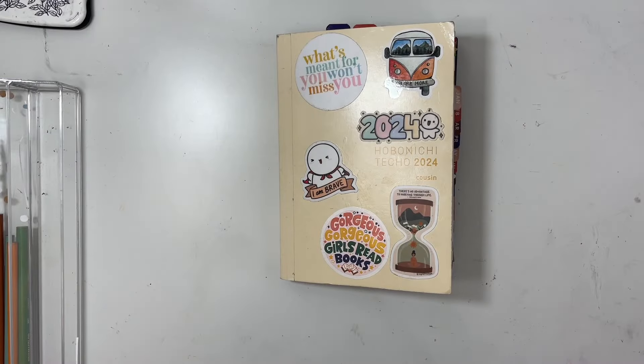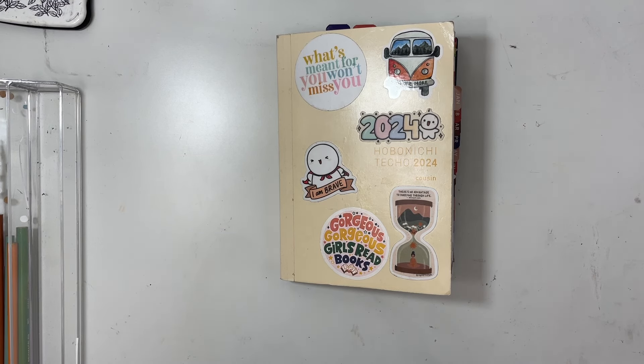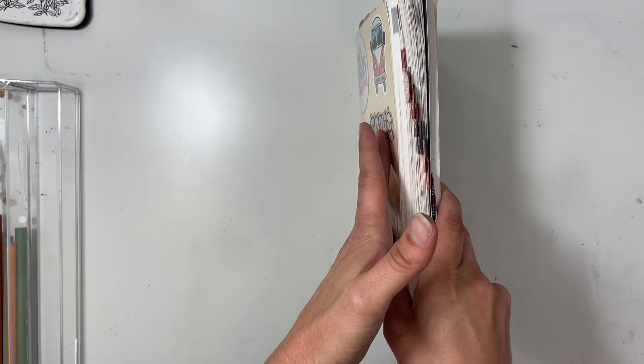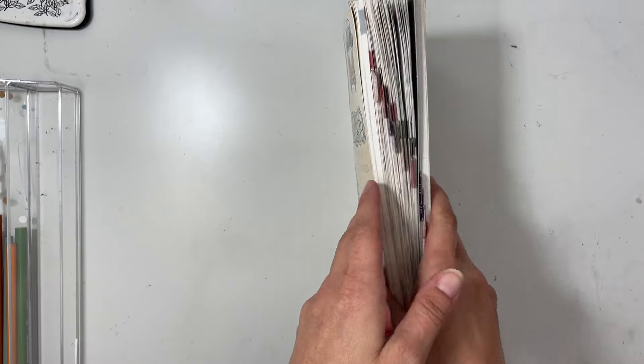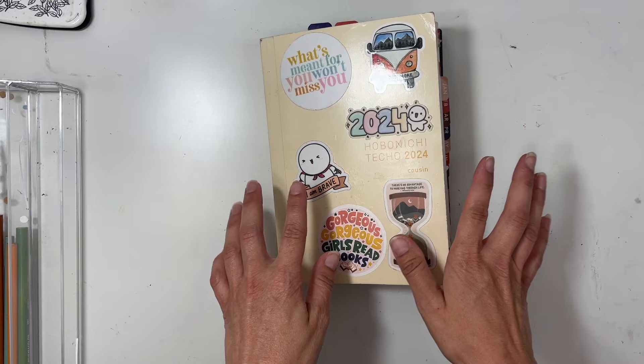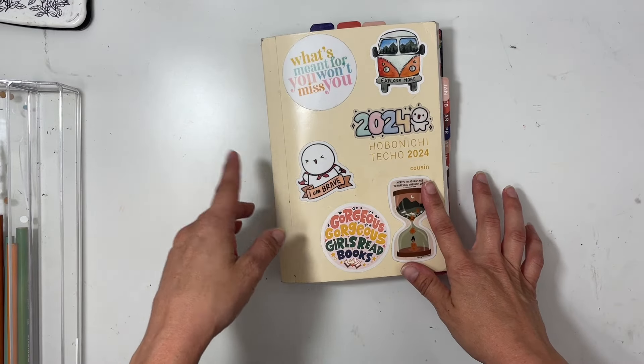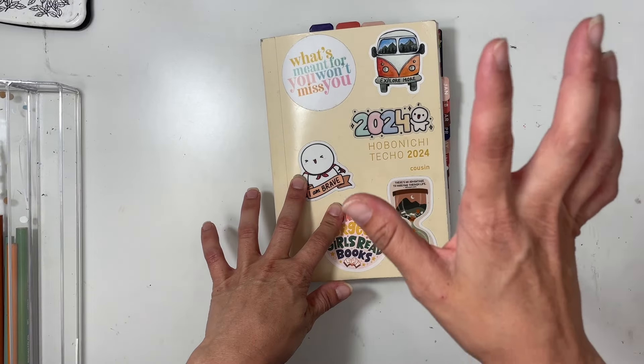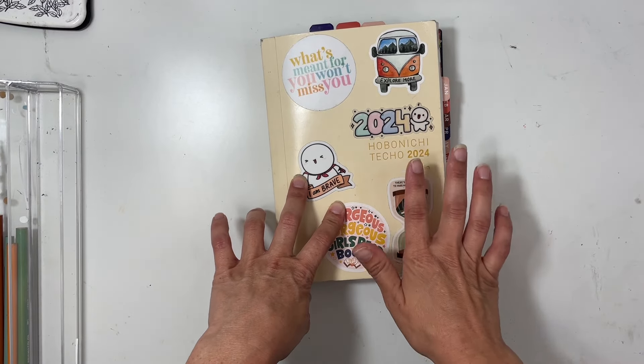Hey everybody, I've got another walkthrough in my hobonichi and I'm so excited to share it with you. If this is your first time here, welcome, and if you're coming back, thank you, I appreciate it. This hobonichi is a daily journal that I started this year. I did do archival daily journaling for a few years but it was really hard to get consistent.